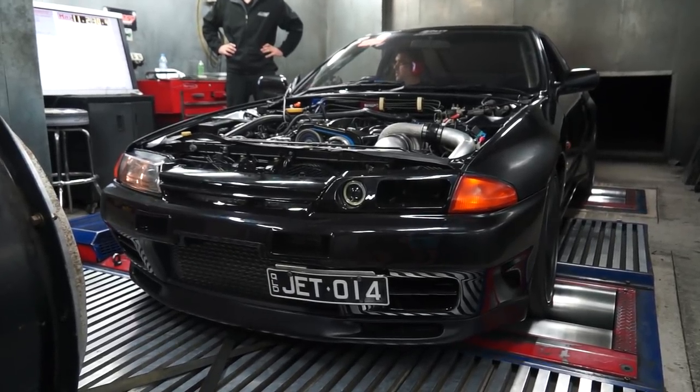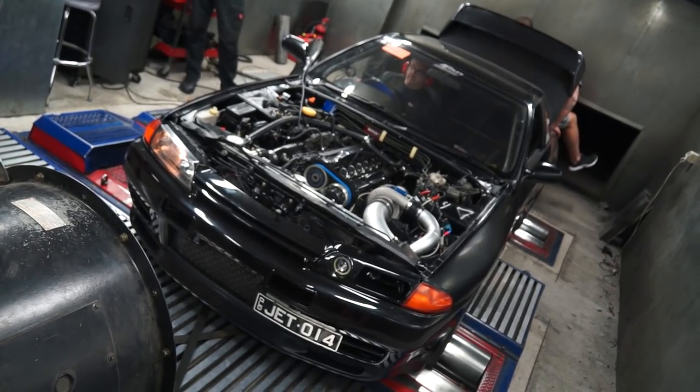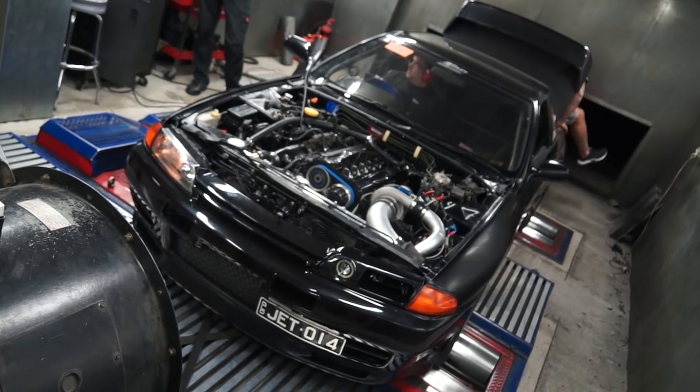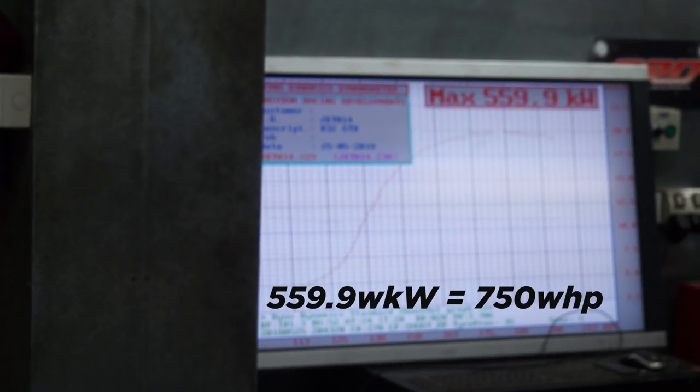Traction became an issue, so luckily we had a couple of mates to sit in the back for weight. We got up to 559 kilowatts — 750 wheel horsepower — which was 20 or so more than before. We then decided to remove the air filter to see if it made any difference, and it certainly did.